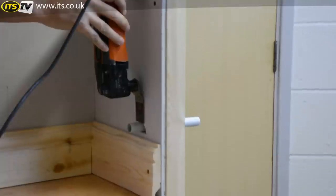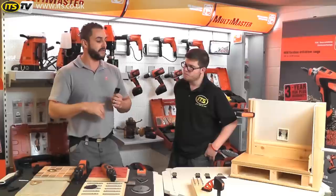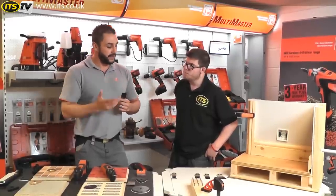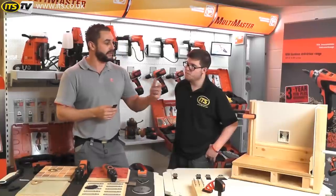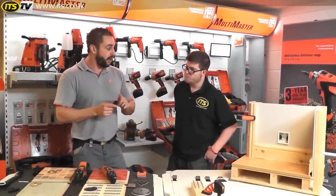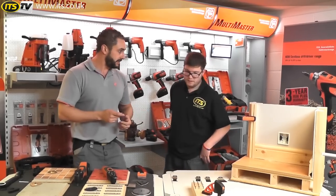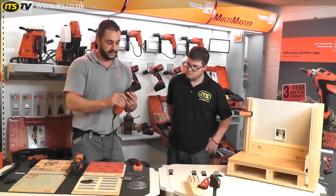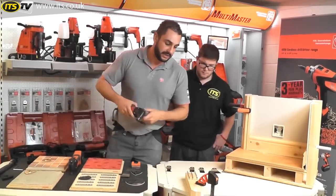Because this is now a bi-metal blade, although it's predominantly used for cutting timber because of the geometry on the teeth, if we come across a nail or a tack, or if we undercut a skirting board or architrave and go through into plasterwork or brickwork, it will not affect the front edge of the blade — whereas it would damage the standard wood blade. So you're still going to get the same cut in your timber as you would with the standard blade.